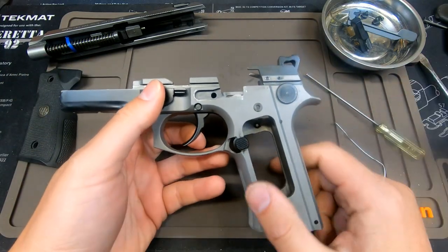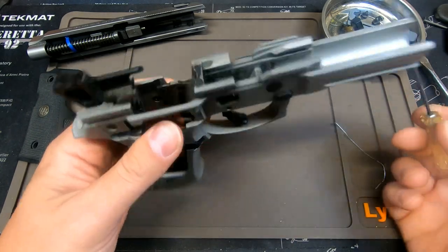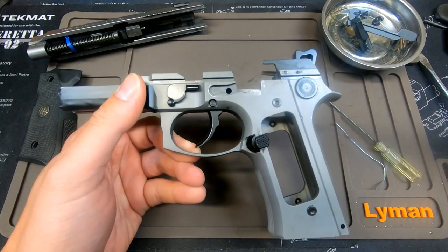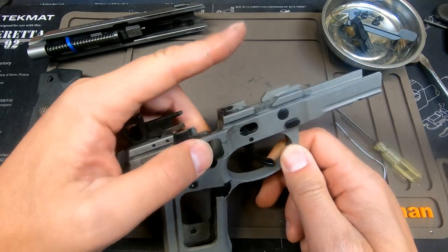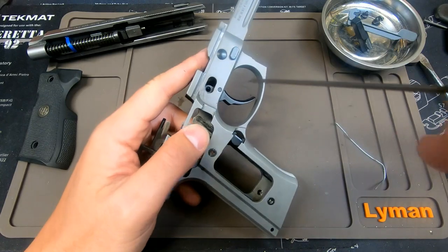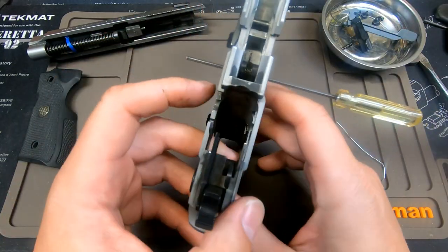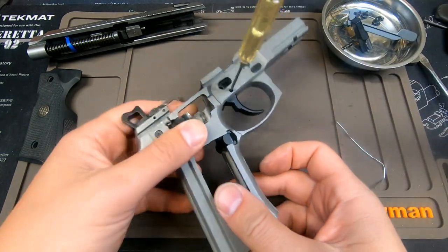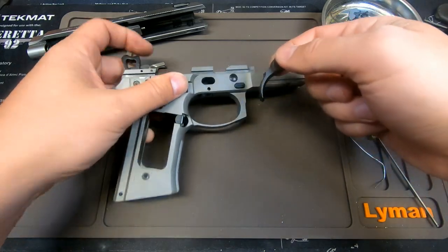Once you have the slide stop off and the trigger bar off, there are really three components left: the trigger pin, the spring inside, and the trigger itself. The trigger pin comes in from this side of the pistol. When you have everything off, put your finger over here because you don't want the trigger spring flying out. Push the 5/64-inch hex through the pin, knock it out — the pin just falls down. The trigger spring is now resting on the hex screwdriver, acting like the trigger pin. Pull that out and the spring falls out, and now the trigger is out.